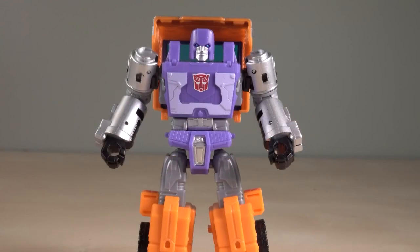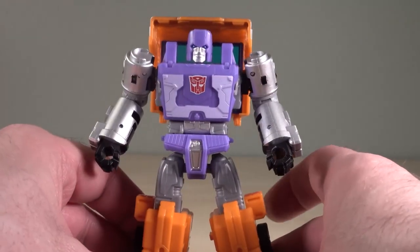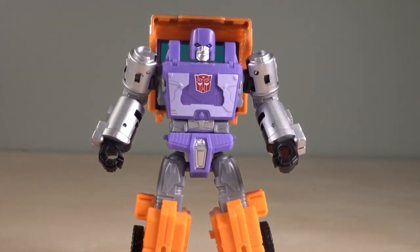Folks, I'm going to put some links down in the description to pick this up at your favorite e-retailer. Please be sure to follow those links to pick it up for yourself. I love this figure in robot mode — I think it's definitely worth having, especially if you're a fan of G1. Let me know what you think of this figure down in the comments. Be sure to hit those like and subscribe buttons. The bell isn't working right now for my channel for some reason, and I'm trying to figure out why. Thanks a lot. I've been Boltmatrix, I'll catch you next time.